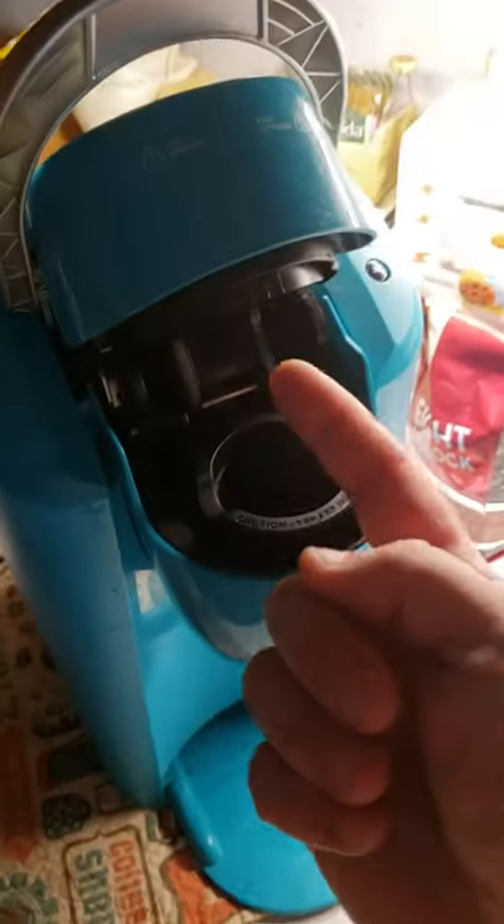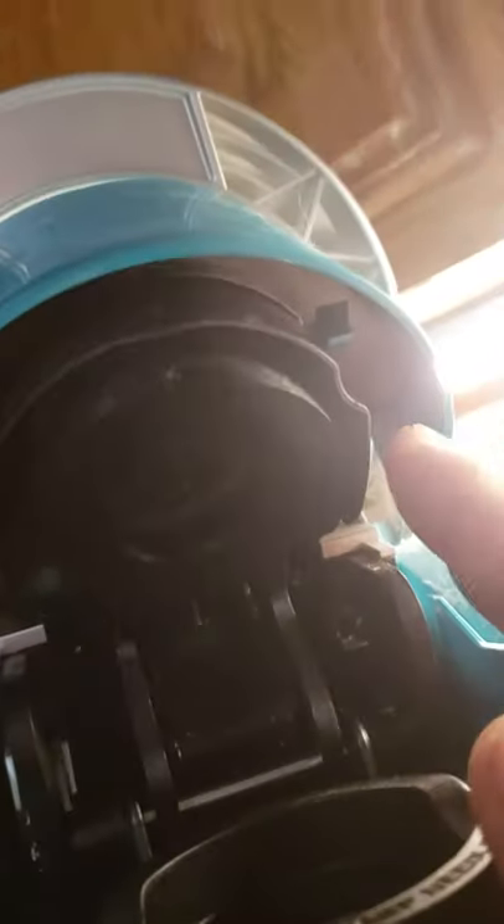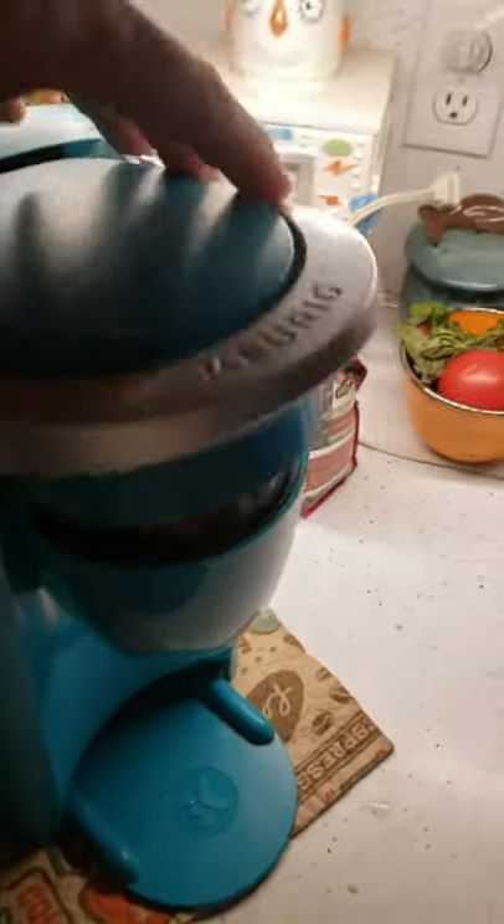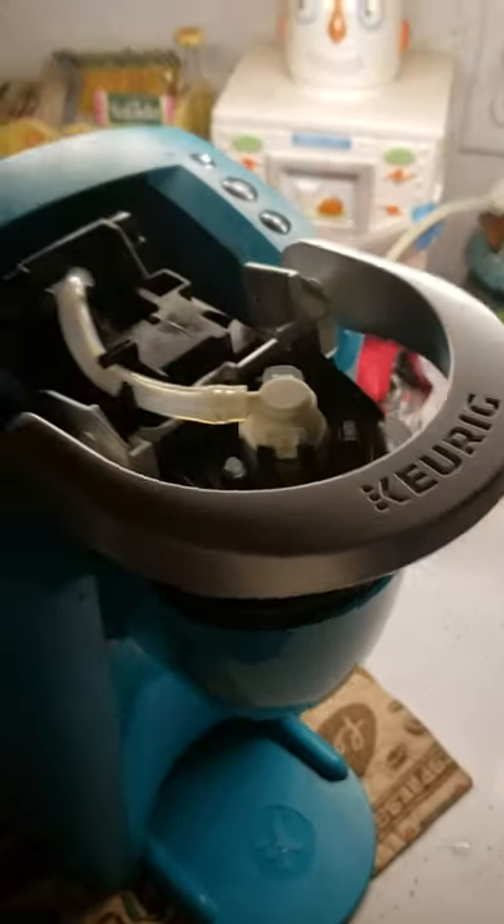The water is not coming out of this area. If you look inside, there's a couple tabs here. I'm going to pop this top off by pushing on these little tabs a little bit. It comes up — take that part right off.